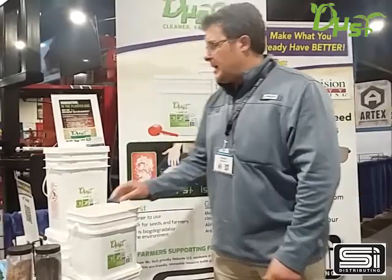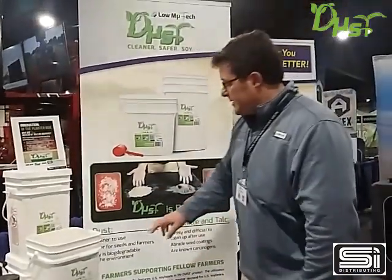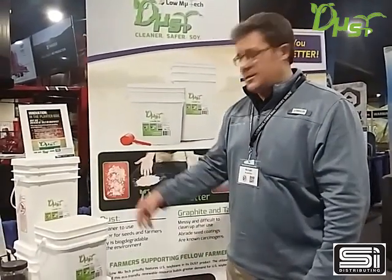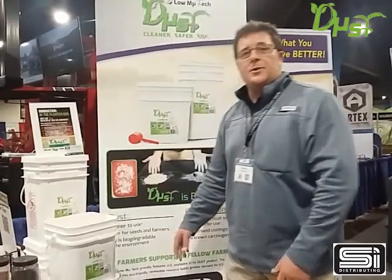What we like about this product, very simply, is that it's cleaner to use and it's safer for your seeds and for you as a farmer. Because of the protein material we add, it's mildly degradable.